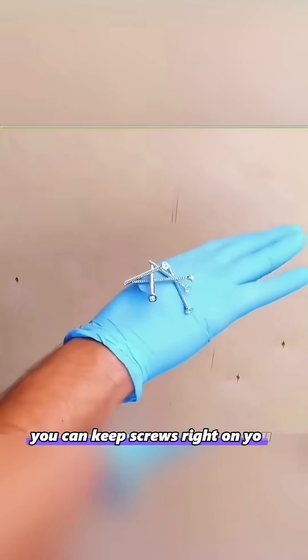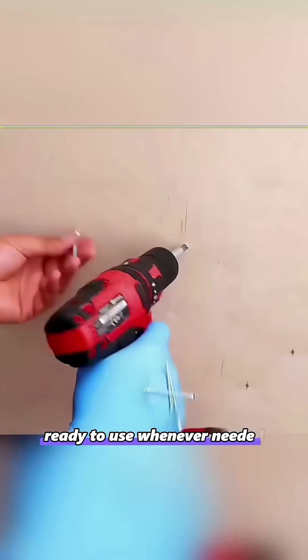Hide a magnet in your glove and you can keep screws right on your hand, ready to use whenever needed. Super convenient.